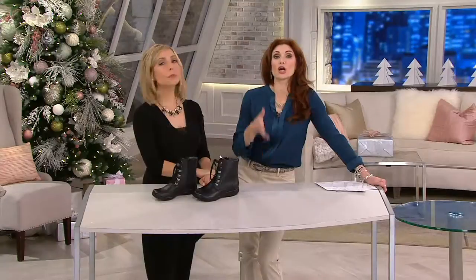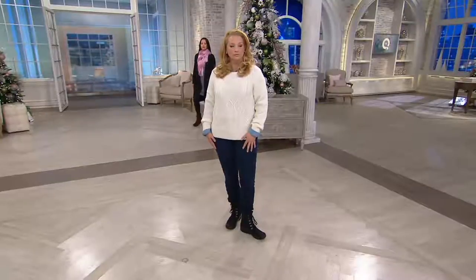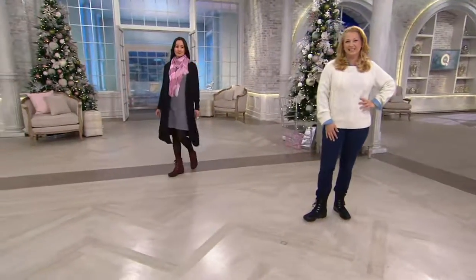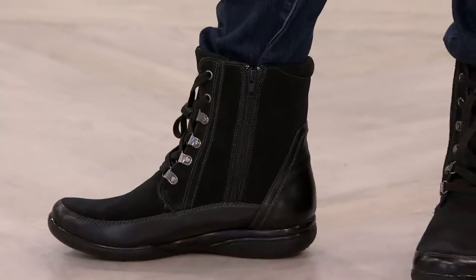If somebody said to me, 'we've got a low-maintenance utility, waterproof boot,' I would have said I'm not going to like it, not interested. This is your black leather. We also have a black leather and suede — that's what Carrie has on. And of course our little fashionista Kyleen has on the burgundy.